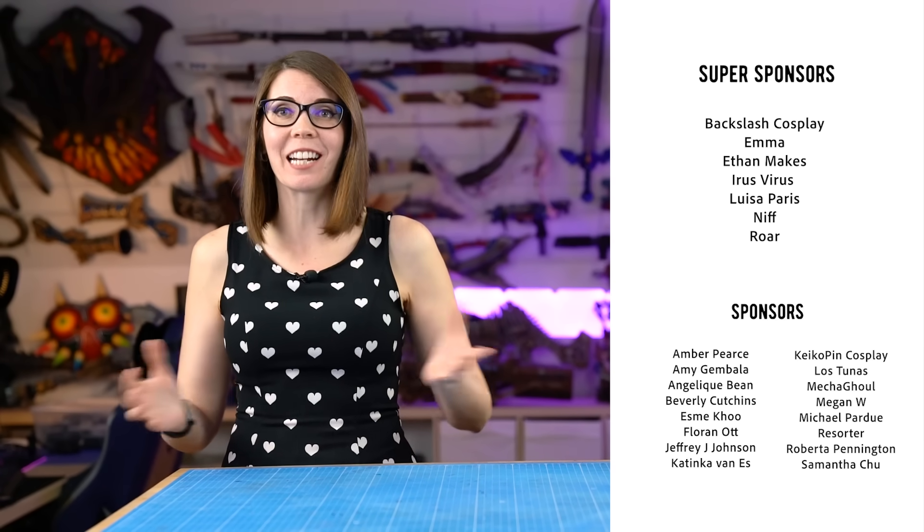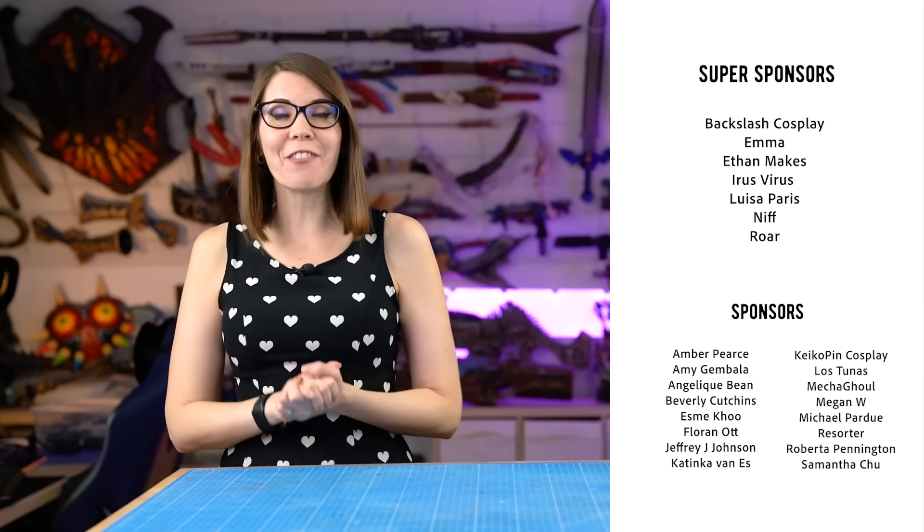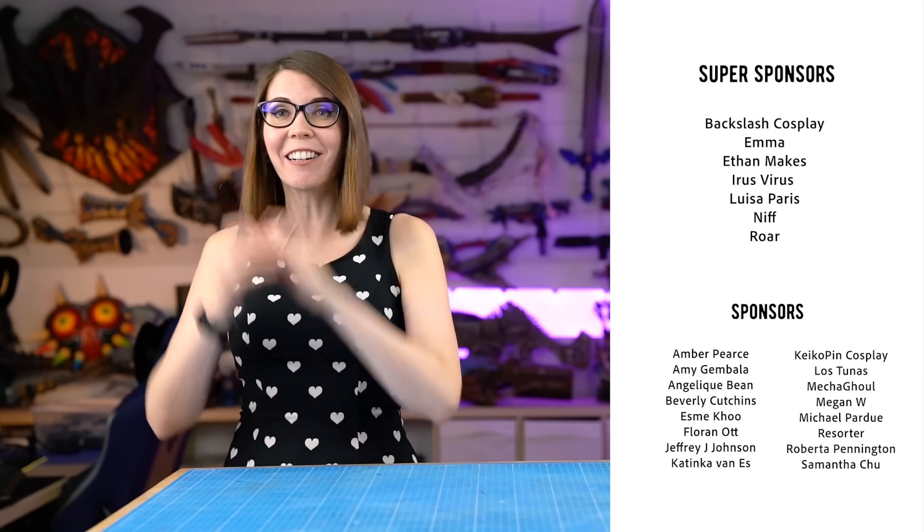Thanks so much to all our super Patreons for supporting our channel, and thanks so much to all our other Patreons as well. You are amazing.